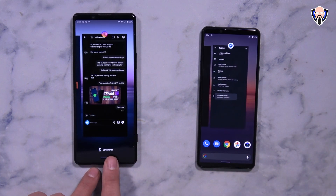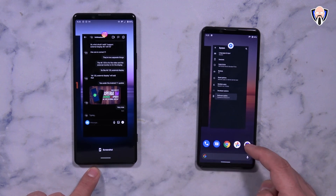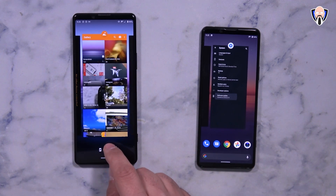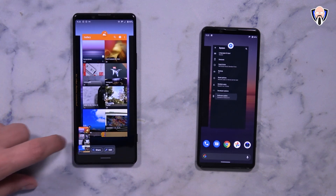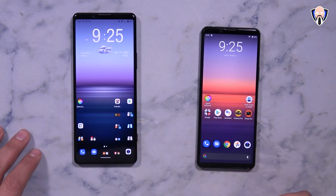In the Recents menu, we now have the screenshot functionality present here, as opposed to what we used to have — the option of the Recents app as well as the search function. Now it's been replaced directly with the screenshot, and we're able to snap it. Once you grab it, it brings it down to the bottom and you can share it, edit it, or just close it and it goes away. Very nice, minor changes in there.